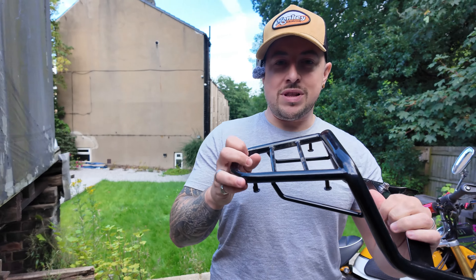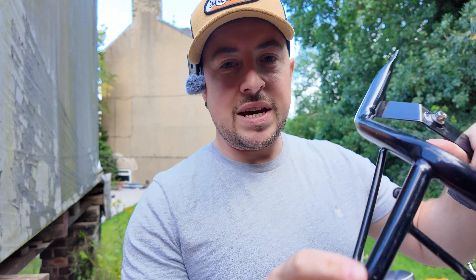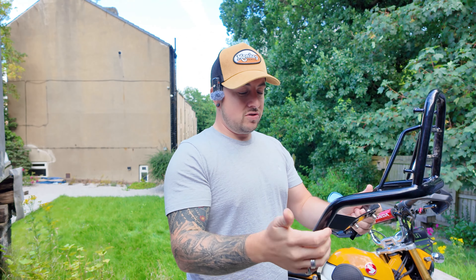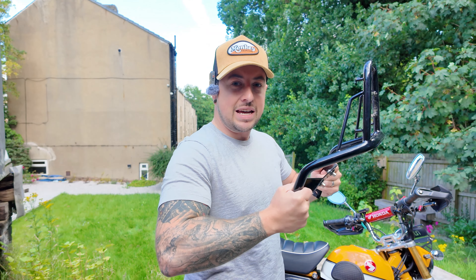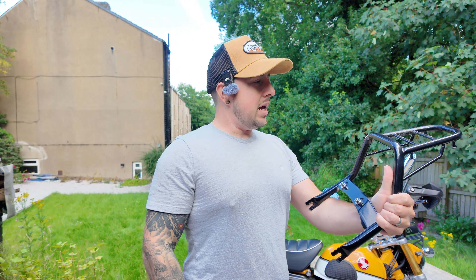So I'll show you up close and personal now. This is the cheap one - as you can hear it, it's very, very flimsy. I tried to put it on my bike a while back and I was proper bending it and it just doesn't seem to have the strength in it that I'd like. I could easily just bend that up. It is good for what you need it for, but it doesn't do the job for what I need.